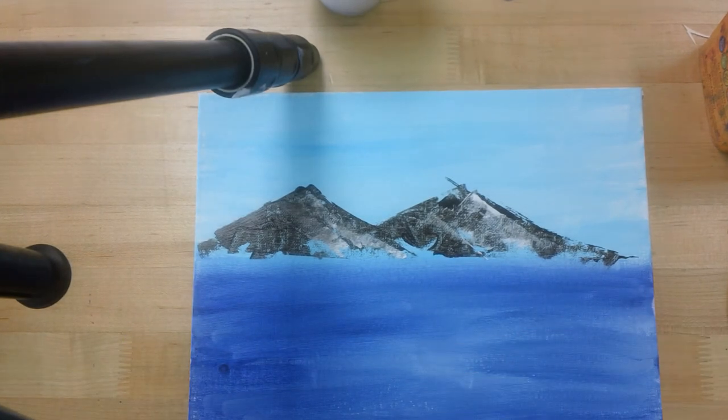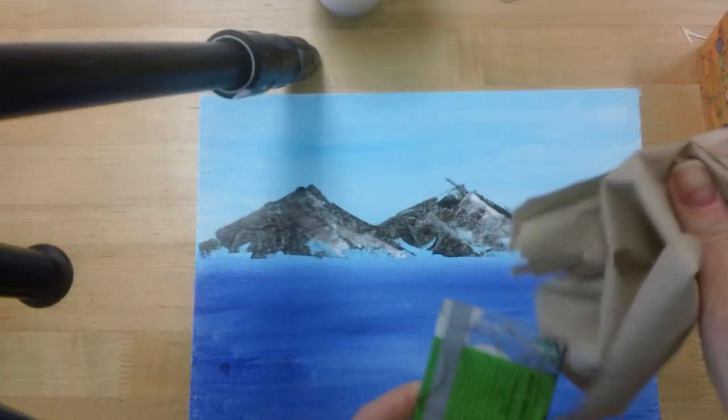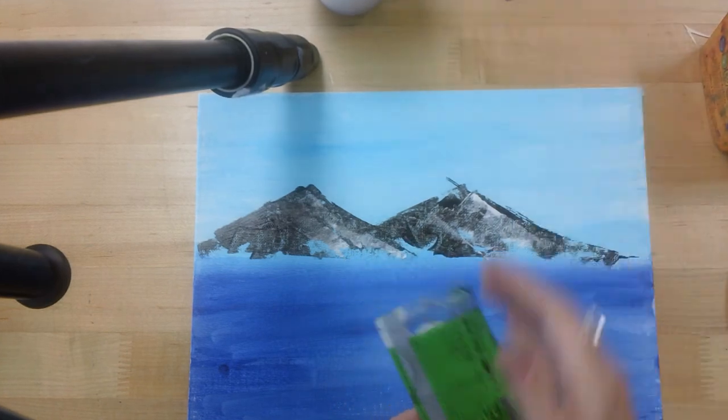Now we are going to clean off this credit card. I didn't have toweling handy in my video, but we're going to clean that off.